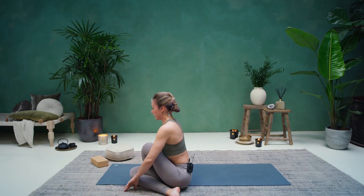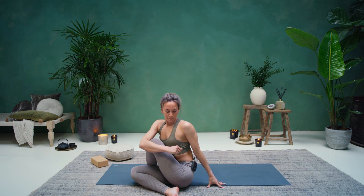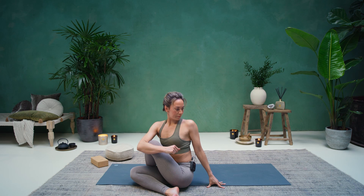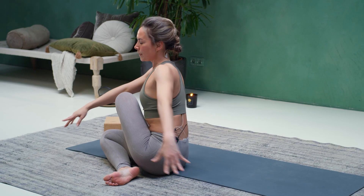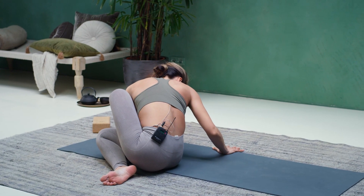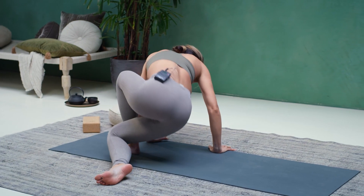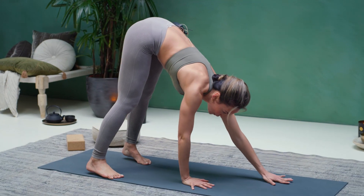Come into your twist — reach your left hand up, hug your left knee with your right arm, gaze over your left shoulder. From here, counter twist — twist over towards the right. Start to bring the hips up and walk over into your down dog facing the front of the mat.